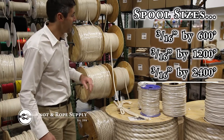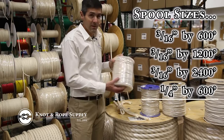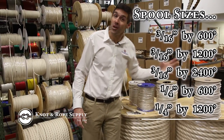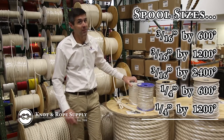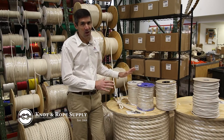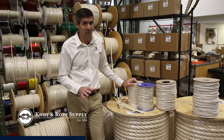Perfect for macrame. Some of you might want a little larger size — we have quarter inch by 600 and then we go up to quarter by 1200. We can also do longer lengths if you have a special order; we can do a quarter by 2400 if you really want a large spool. But again, this is all 100% cotton — beautiful for macrame and works out really really well.